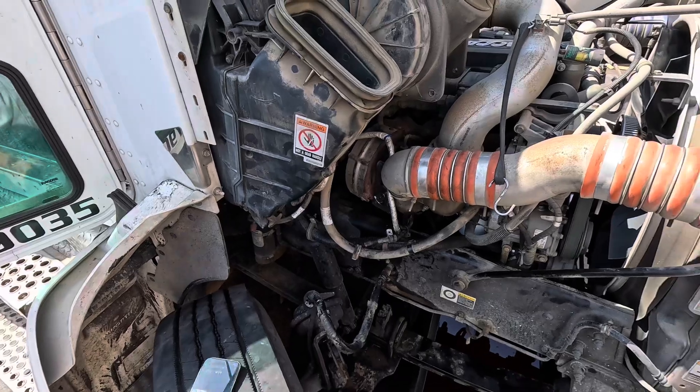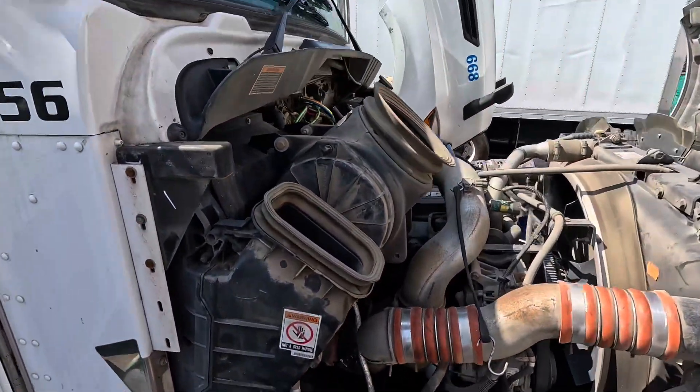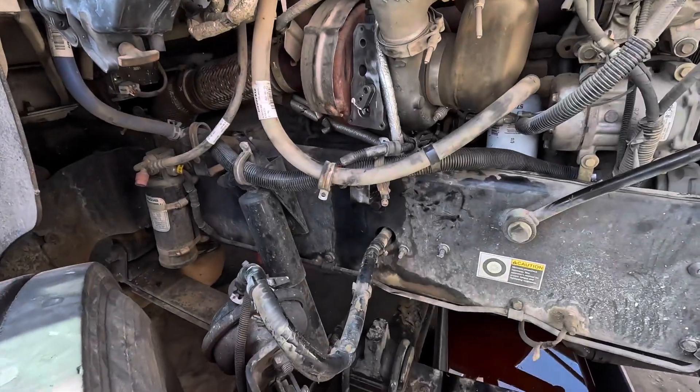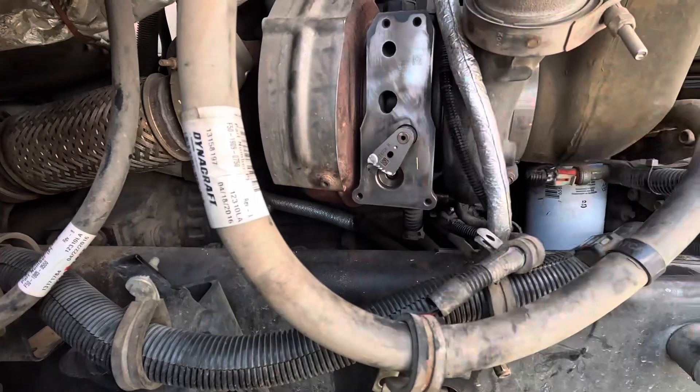I'll show you those fault codes in a second. So I went ahead and set everything up for the shot — we're gonna be replacing the VGT itself. I went ahead and removed everything and cleaned up the surface.